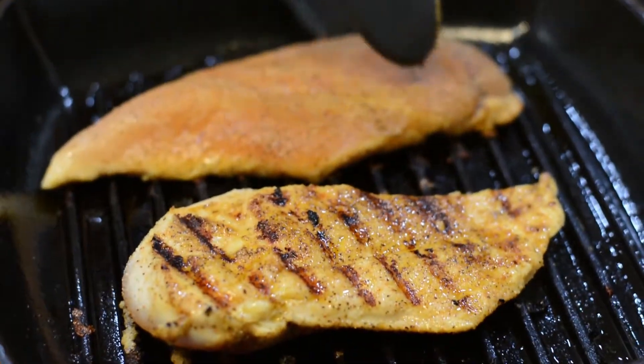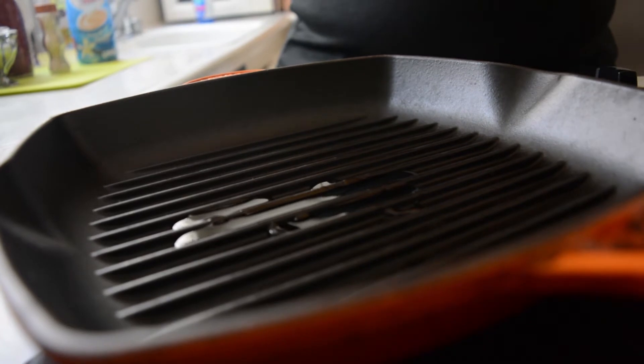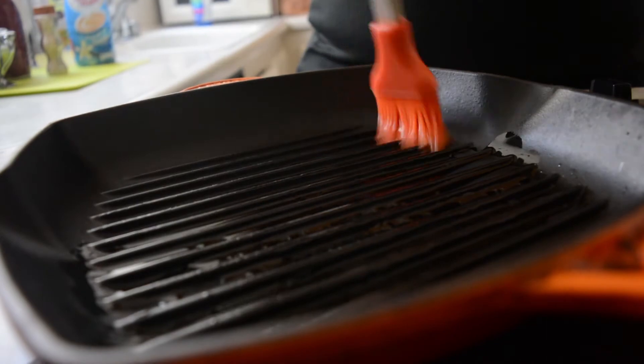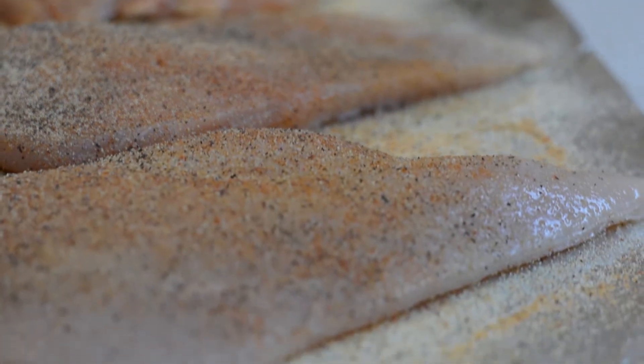Don't touch it because when it's ready, it'll give way and you can turn it. Before we put our chicken on the grill, we want to turn our stove to medium-high heat. We want to take a pastry brush and a little vegetable oil and just oil the grates of the grill — this will prevent any sticking. The easiest thing I found for this particular dish was using chicken breast fillets, which are already thin enough that you don't have to worry about the thickness of the chicken.